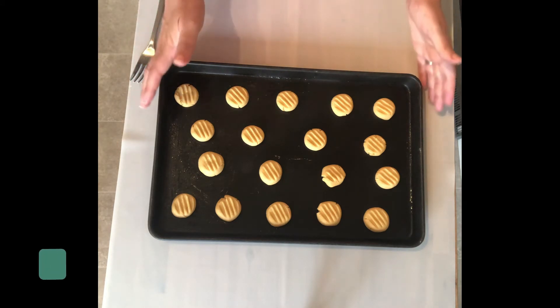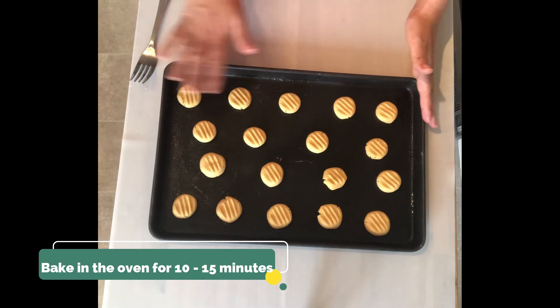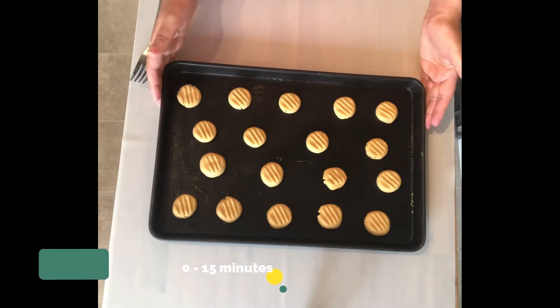Now they're ready to go into the oven for about 10 to 15 minutes until a nice pale golden brown colour.